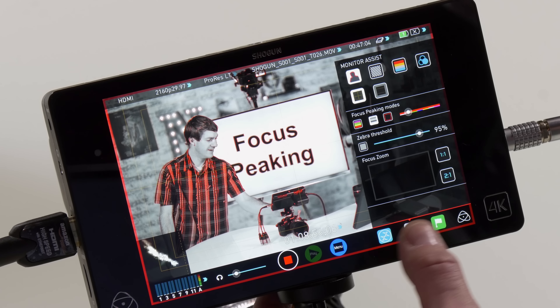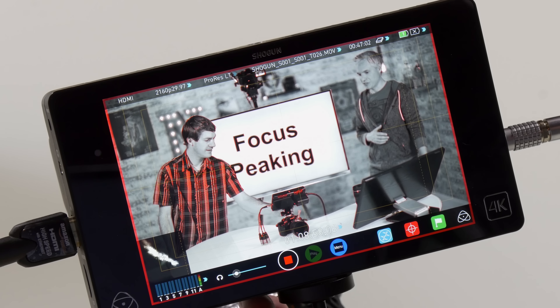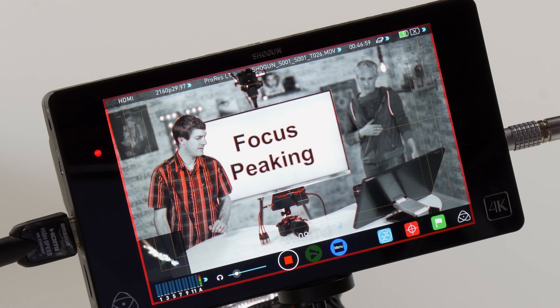That 480-gigabyte drive isn't too bad, and it records over an hour — maybe an hour and a half — of video at the settings we're recording right now.